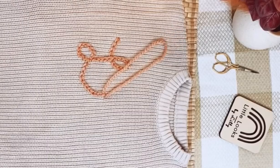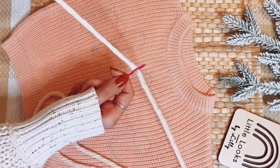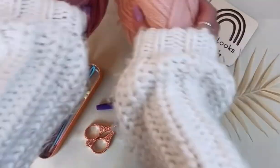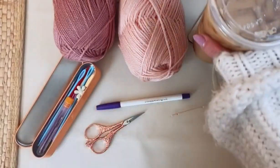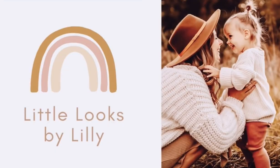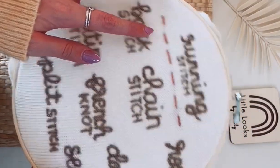It's Tutorial Tuesday and that means I teach you everything I know about embroidering with yarn, starting from the very beginning. My name is Ally and I'm the owner of Little Looks by Lily. Let's grab some yarn, get a cup of coffee, and let's get embroidering together. Hi friends, and welcome back to another Tutorial Tuesday!